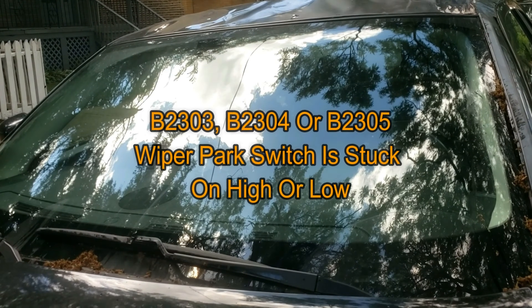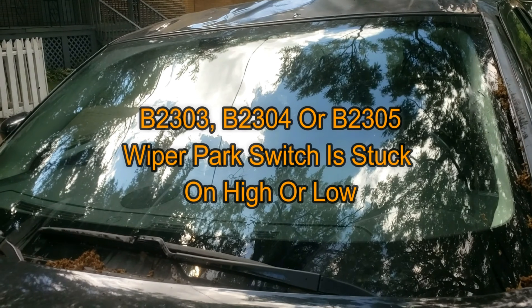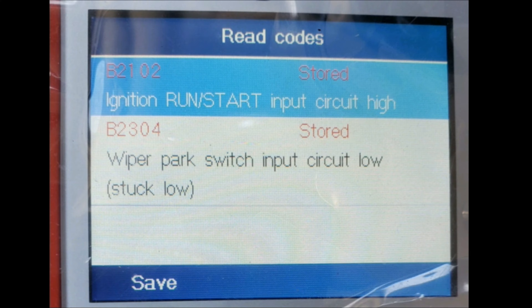I'm having problems with the wipers and have code B2304 or B2305, which indicates the wiper park switch is stuck in the low or high setting.